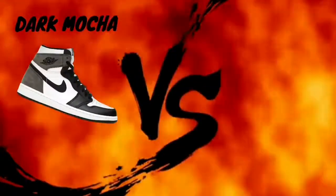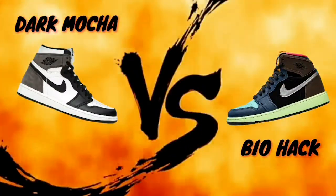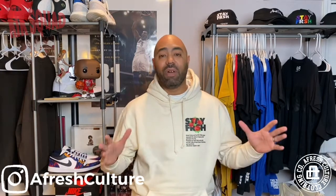You probably already saw in the description, you saw the thumbnail. I'm continuing something that's just been talked about — it's been talked about amongst the Kicks Squad, it's been talked about amongst the rest of the sneaker world. Yes, we are about to do battle. What is the battle for? Let's see the graphic. We are about to do battle Street Fighter style — well, not really Street Fighter style because I don't have all those graphics — but we are about to do battle.